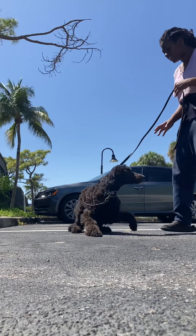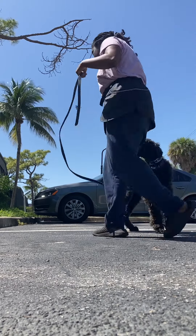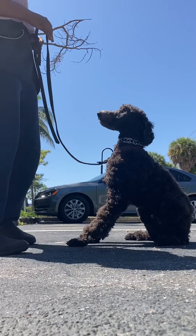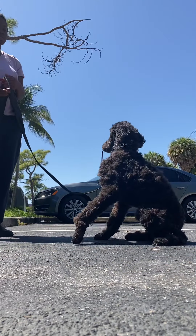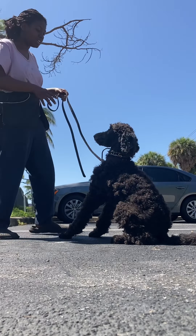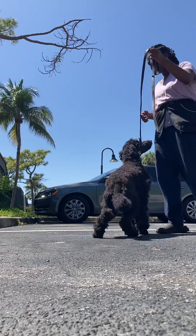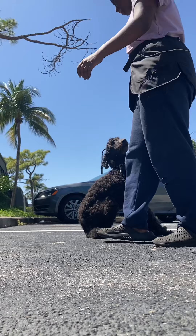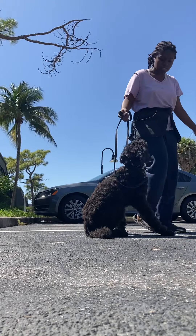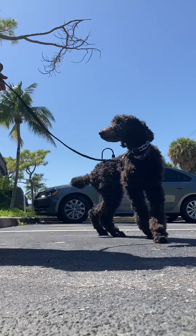Now, as soon as I say 'Onyx, break,' that means yes — that means he can get up. I'm going to do that again. Sit. Onyx, sit. Nice. Nope, sit. That's perfect — I can give you an example of what he does when he gets up. If he breaks, you just put him right back where he was. Oops, sit. Good. Break? Yes. Good.